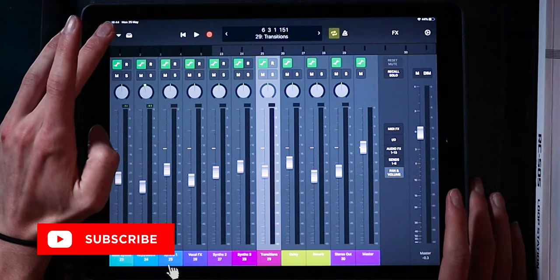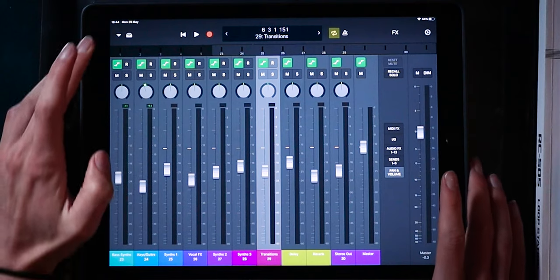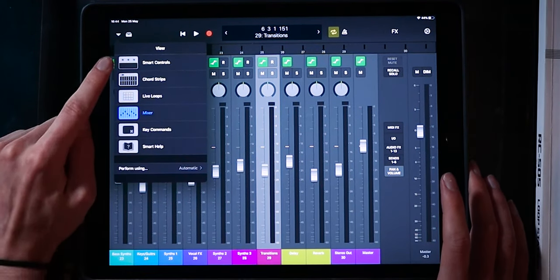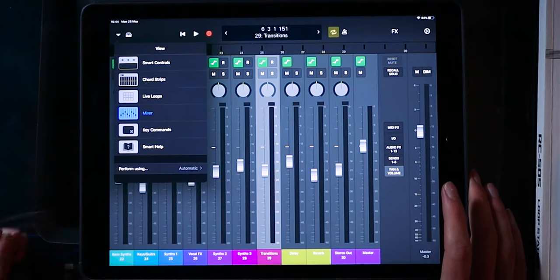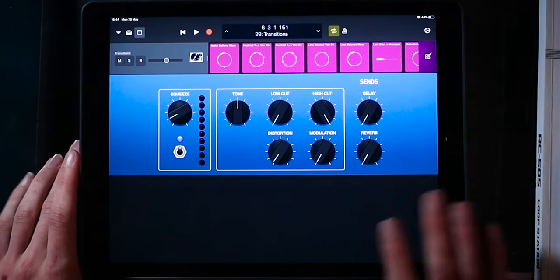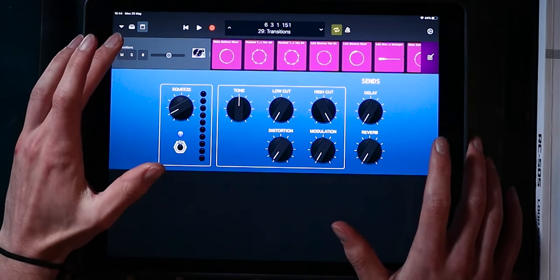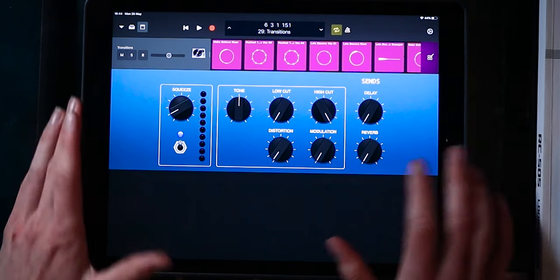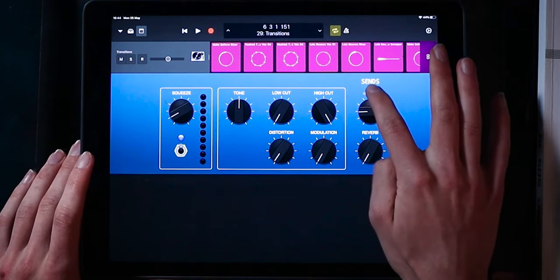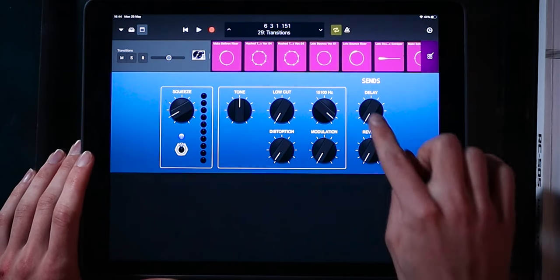But you came here to learn about live looping, so let's head over to the live looping view. To access it, we click this little drop-down menu, and you can see all these different workspaces we can explore. Let's first take a look at smart controls, which gives you the features that are on this specific track patch.